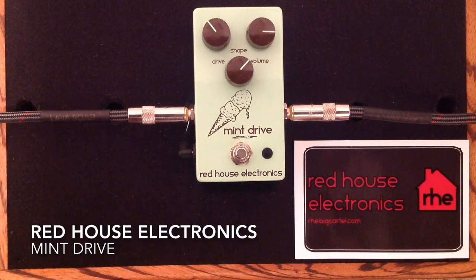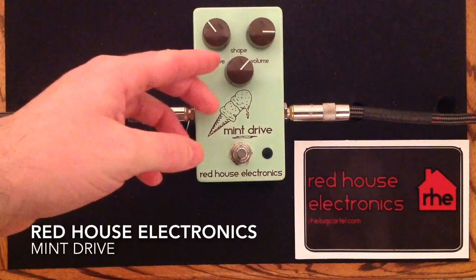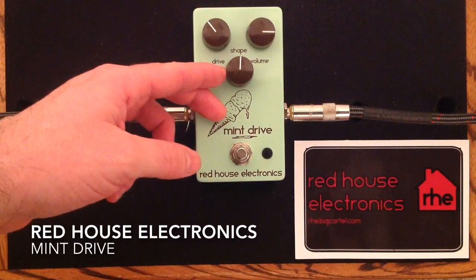Currently, I'm running it at 9 volts for the purposes of this demo. It has a shape control, which is kind of like an EQ control.